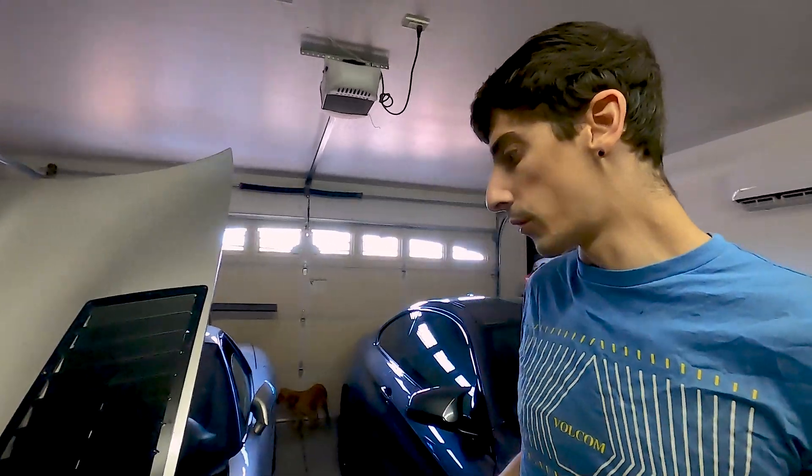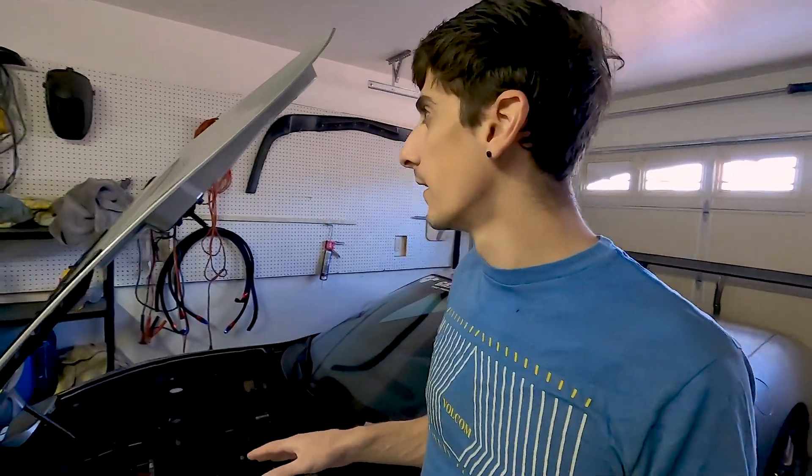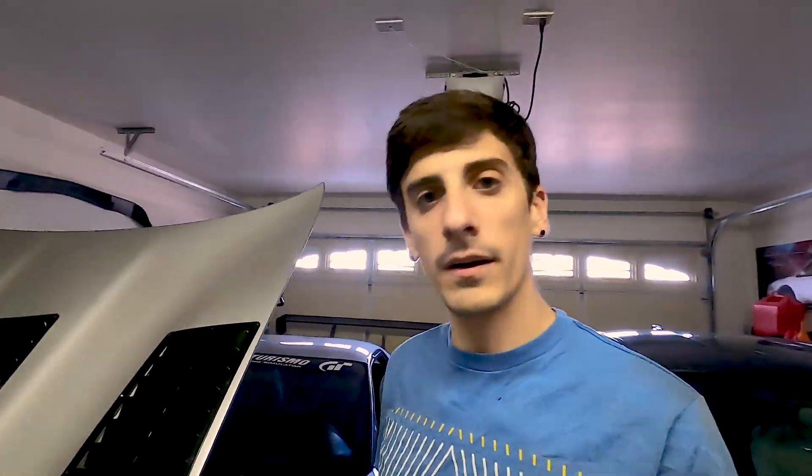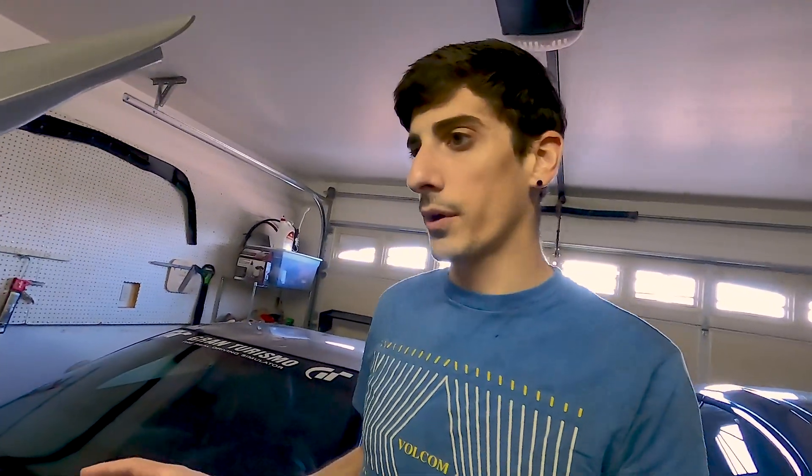I think the previous owner overheated the motor with that little stock radiator in there that I had swapped out — it was just not doing the job for racing applications. So I had a feeling they pushed it a little too hard and kind of blew the engine on this thing. I'm in here so I figured I'd be doing a couple extra upgrades.